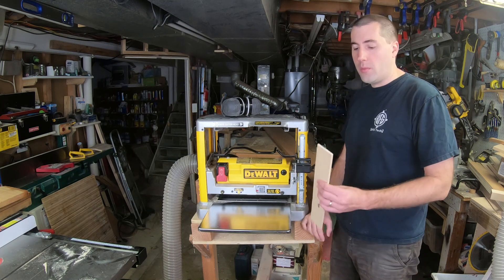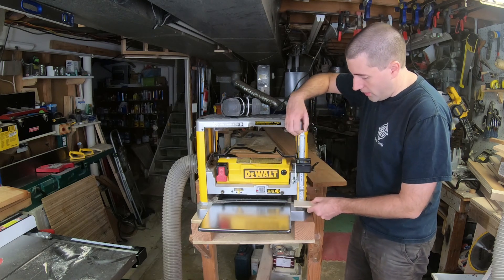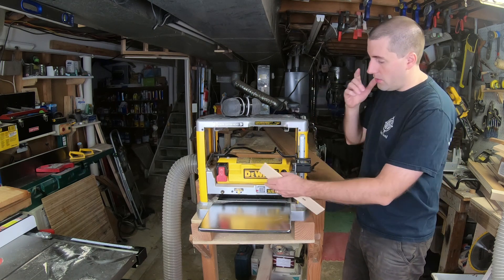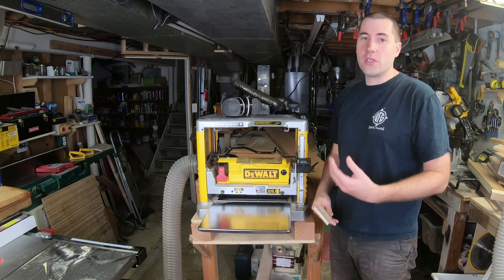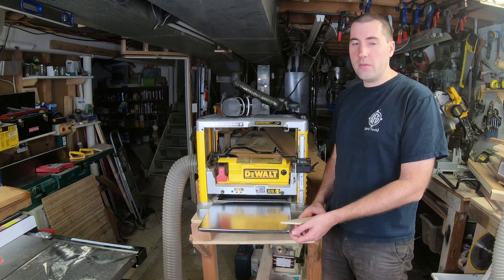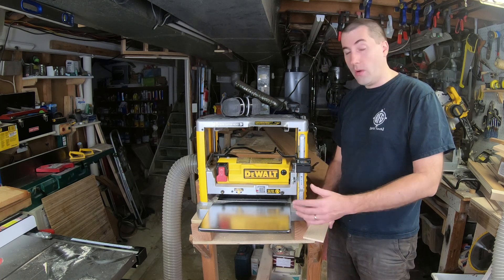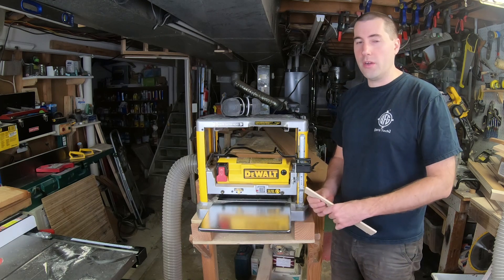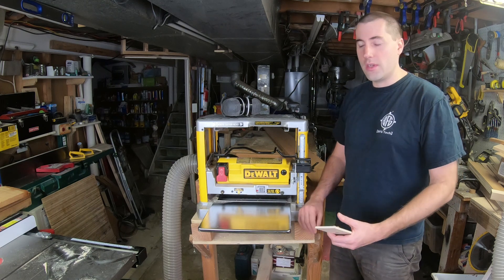Then all you have to do is take a board you've just planed without moving the carriage, pull up on this part here, put it right underneath, and hit the calibrate button. From then on, this is linked to the carriage on the planer, and as it goes up and down, it will precisely tell you the thickness of the board coming out of the planer. You can also switch it to an incremental mode, and it'll tell you how much you're taking off on each pass, so you can make sure you don't take off too much and jam the planer.